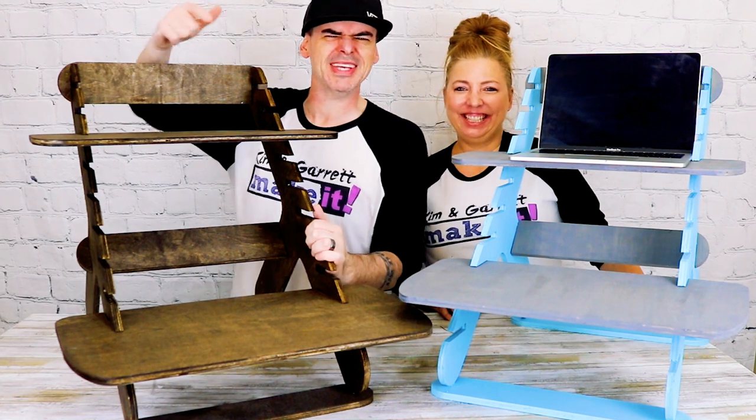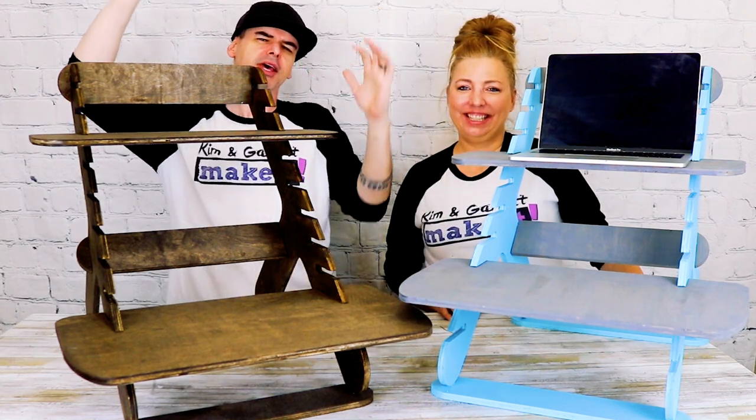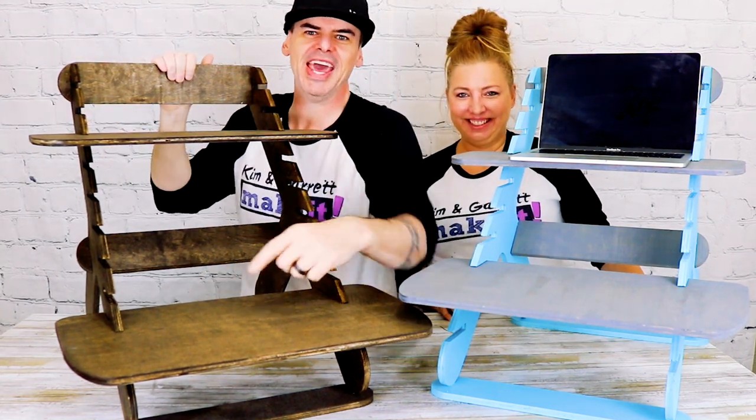We just made the ultimate standing desk converter and we'll show you how we did it right now. Welcome back - do you like to do it, build it, or make it? We do too, and we do it every Friday. This week we're making the ultimate standing desk converter.